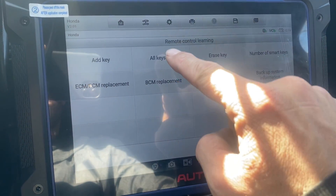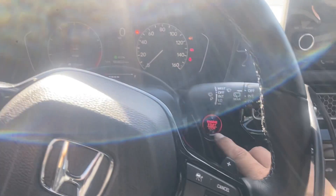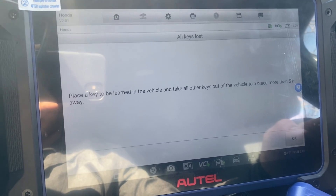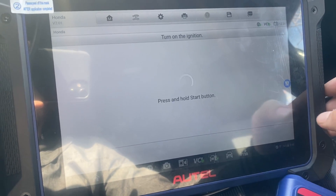I'm going to do All Keys Lost. Ignition switch off — it is off. We have just the new key in the car. No, it is not turned on by pressing Stop twice.